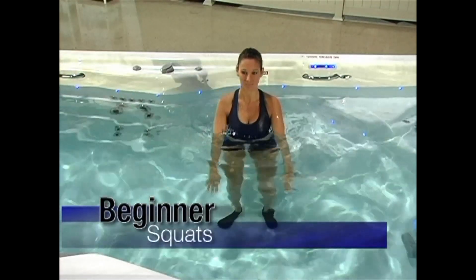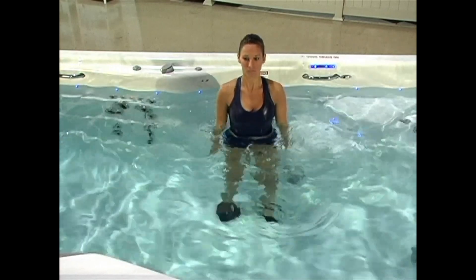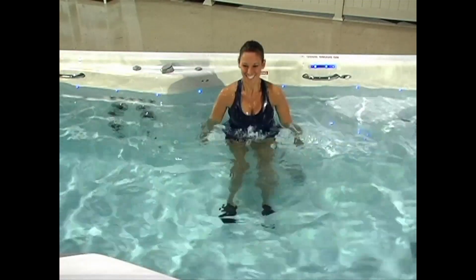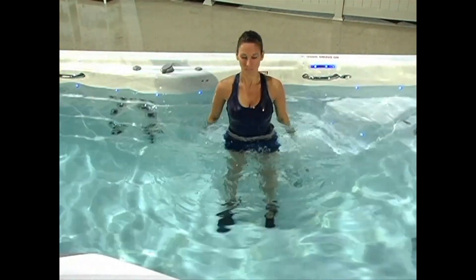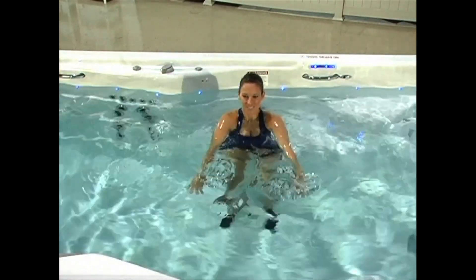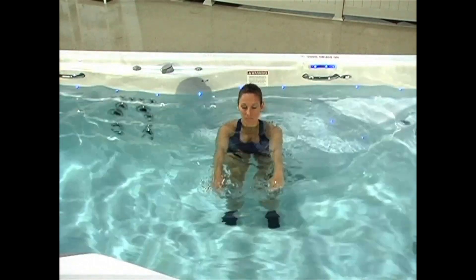Squats: We're going to head back over to the bench, but we're not going to sit down — we're going to do some squats, which are a great exercise because they work so many muscle groups. Stand a little distance in front of the bench as if you were about to sit on the edge of it. Bend both knees, lowering your buttocks toward the bench, then return to your starting position. Make sure to keep equal pressure on the balls and heels of your feet and try to keep your shins in a vertical position throughout the exercise. It often helps to keep your arms directly out in front of you for balance.